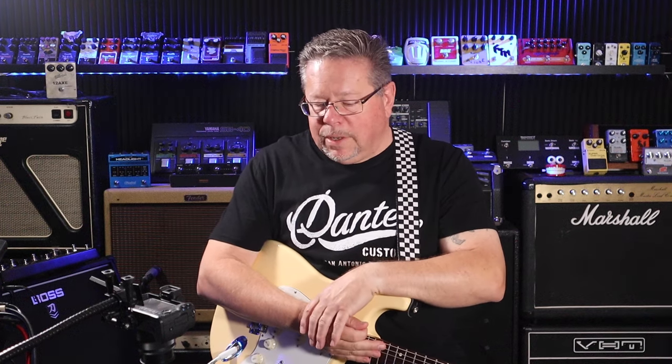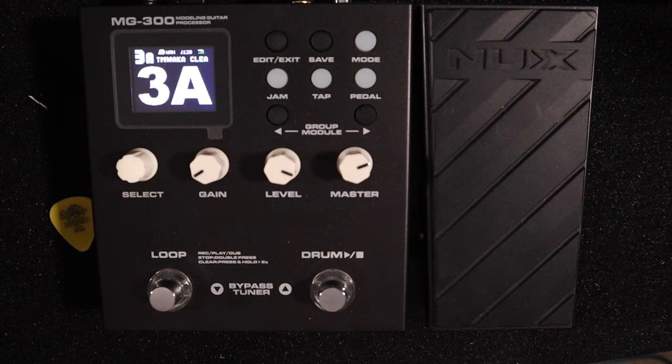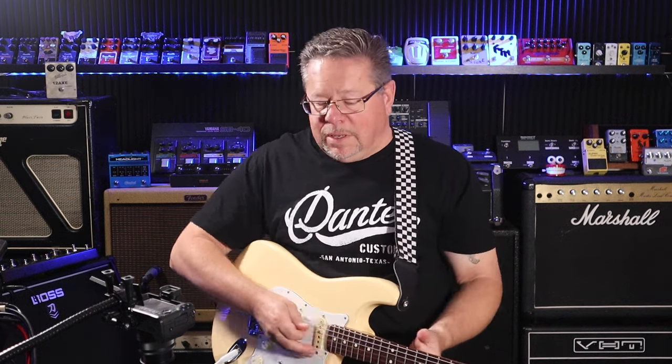I think NUX could do better if they're wanting to play at the top end of the gear ladder. Once you start paying over seven or eight hundred bucks, getting close to a thousand dollars for a piece of gear, you want it to be pro gear — not only robust, which the Trident is, but it should deliver sonically as well. The MG-300, at its price point, offers some great tone — really good value for the price. The Trident just doesn't really cut it.